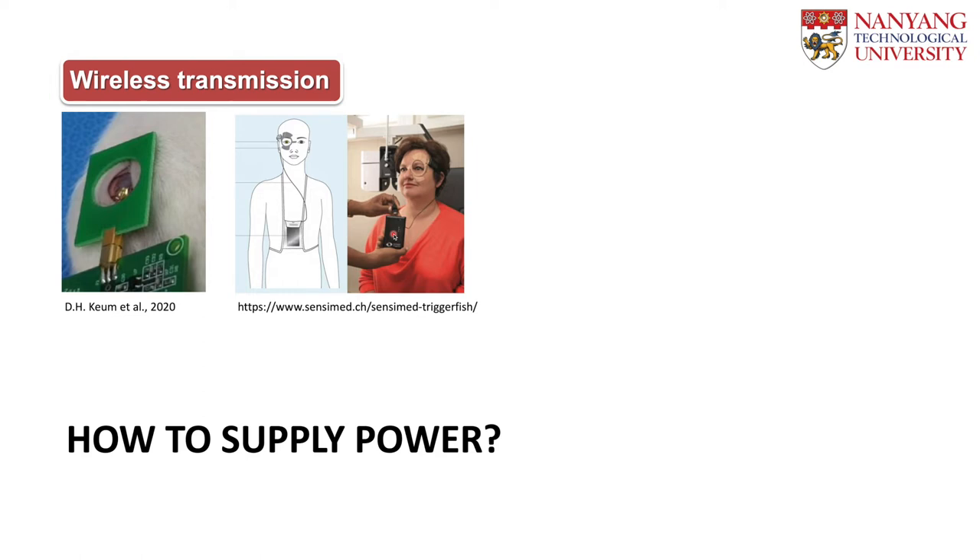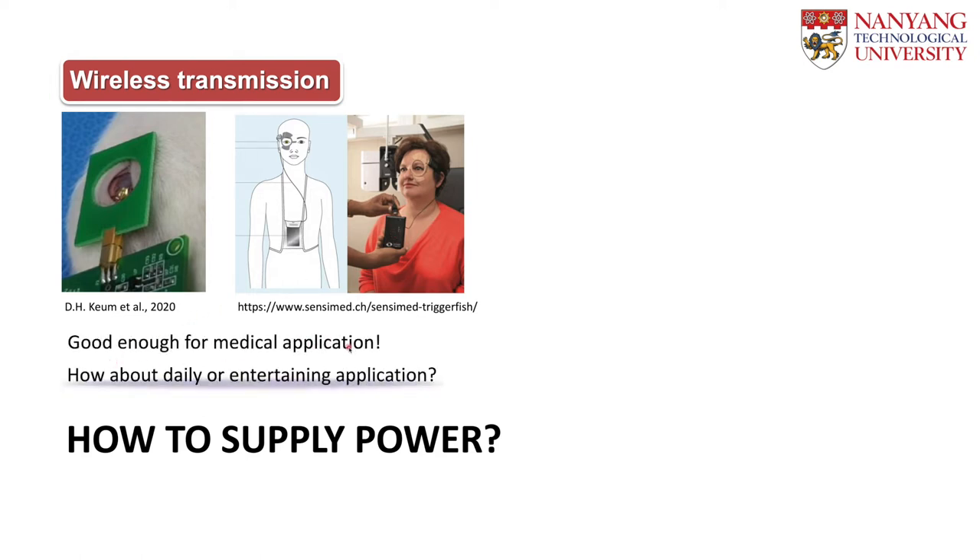In my opinion, this is good enough for medical applications for special treatment. But how about daily or entertainment applications? For example, you have a glucose-sensing smart contact lens that can be used every day, every hour, and you want to use that device at home. It is very hard to attach this wireless power transmission coil by yourself. And for entertainment or military applications, it is hard to imagine adding this coil on your face.